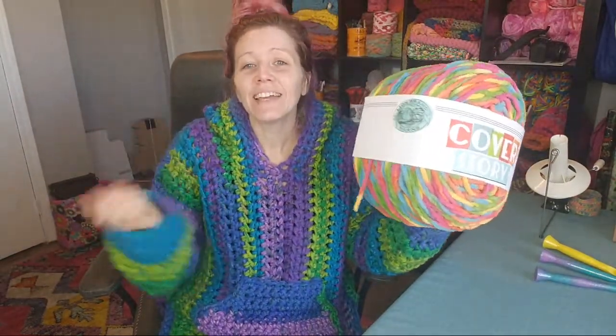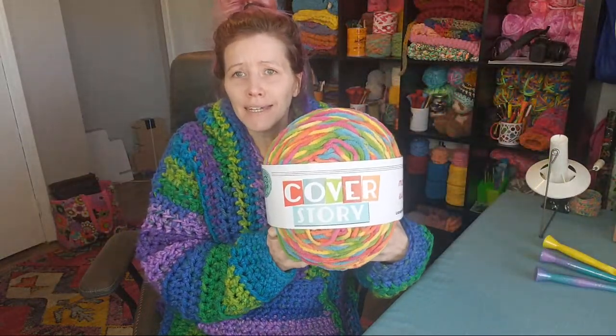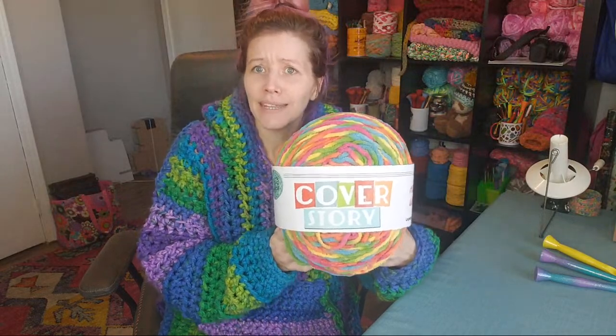Happy Heart Day! I didn't even mean to do this on Valentine's Day, but my lives fall on Tuesdays and I wanted to keep with the regular live schedule. So happy Valentine's Day to anyone celebrating or doing anything fun.